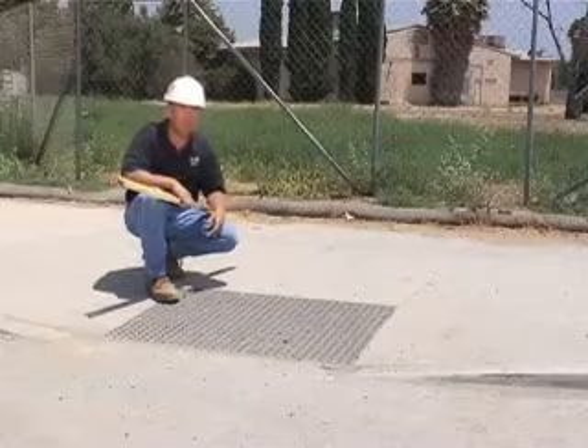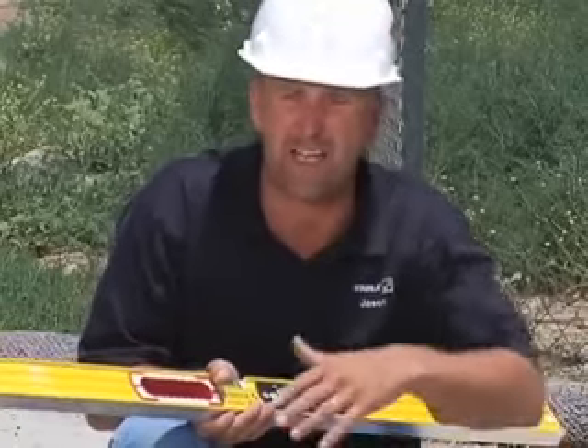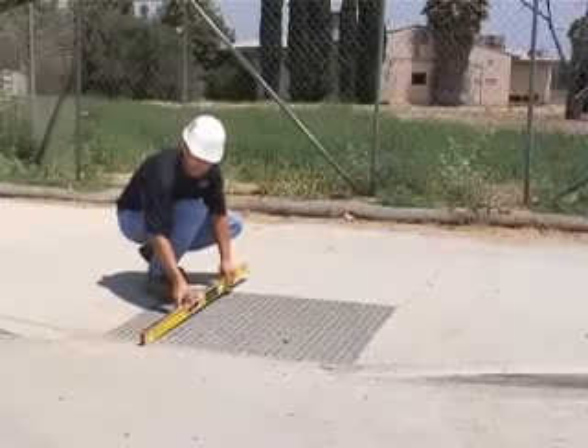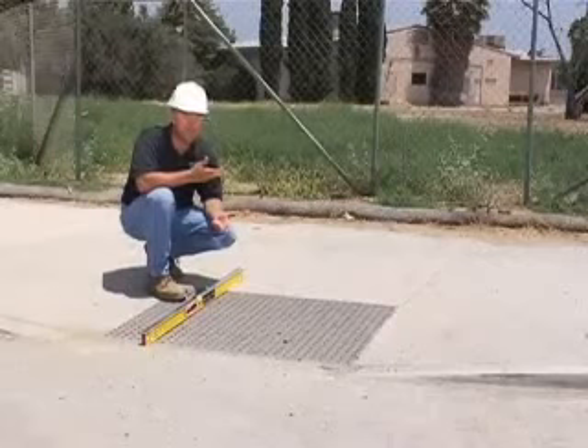Here's an existing handicap ramp on the same job site that was poured a few months ago. We put the level down on top of the handicap ramp, and I can show you whether it's within code. Here's what an inspector would do: put the level down, turn it on, and on the top screen I can see 5.0 degrees. That means this handicap ramp is within code — as long as it's less than 5.3 degrees, this one passed.